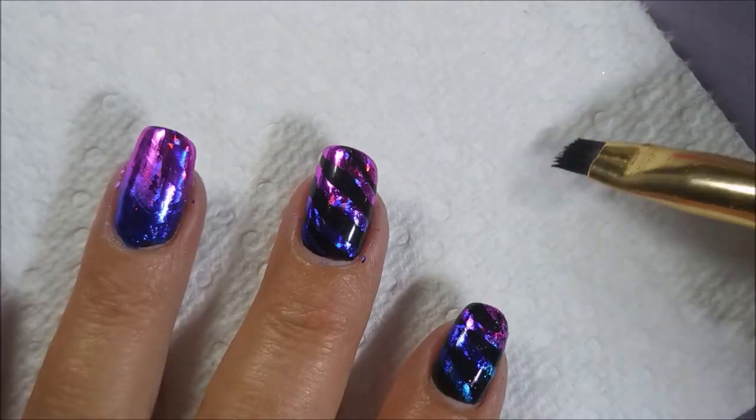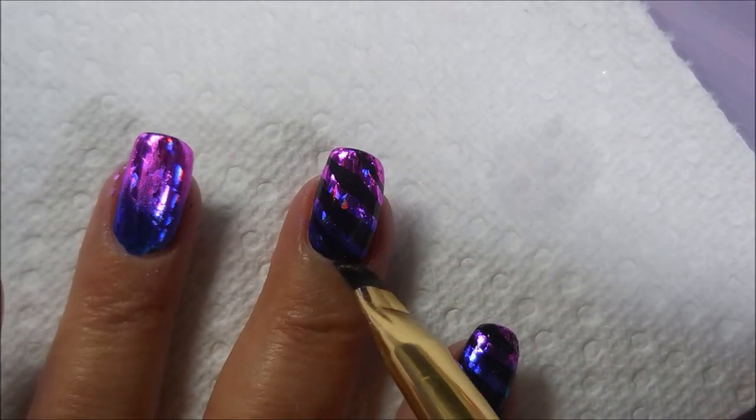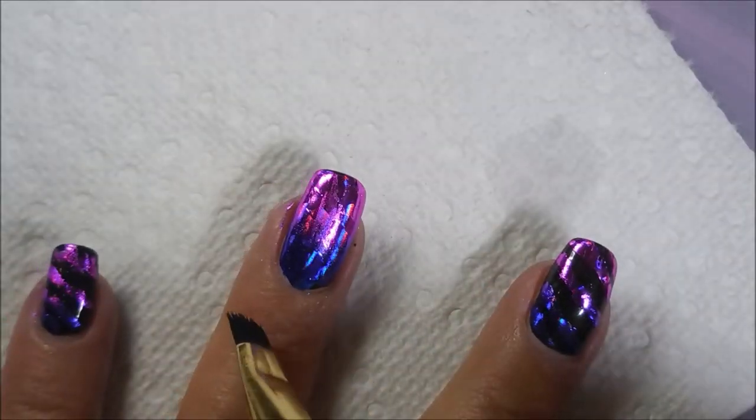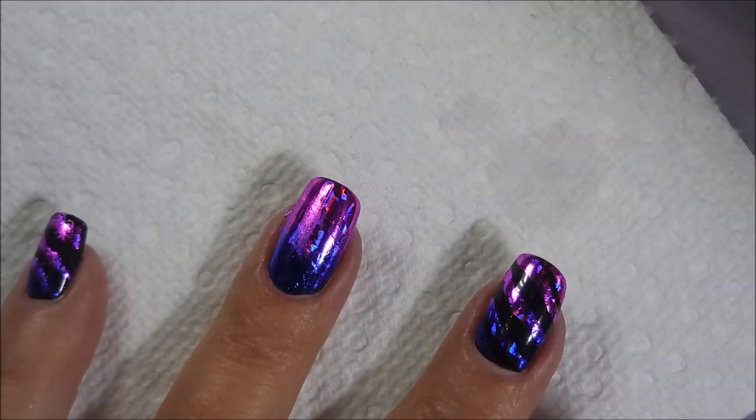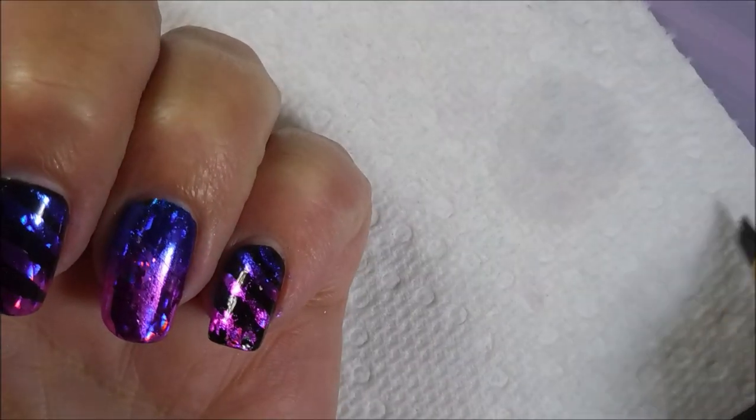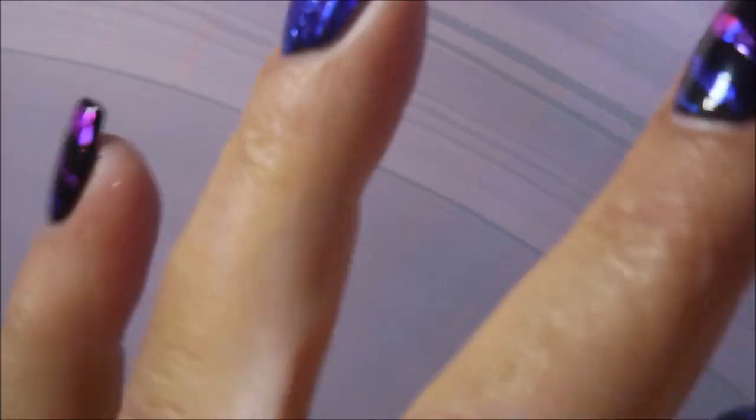I'm going to do a little bit of cleanup with some acetone, just cleaning up my edges a little bit. It just kind of melts that foil away and it didn't take much. As you can see, my lines aren't perfect — nothing's perfect about this one, but that's okay.